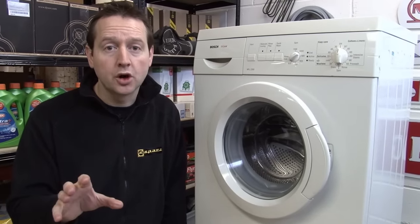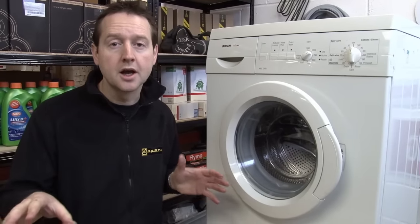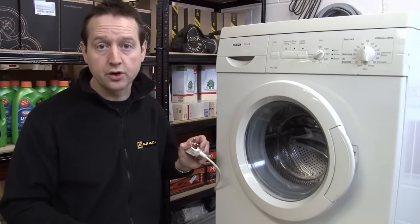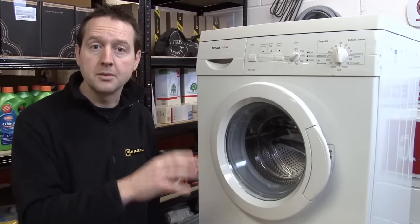Now this is a big job, not for the faint hearted — you're going to need a little bit of space to work in, but it's going to save you a fortune compared with buying a new machine or calling out an engineer. Safety first: make sure you're unplugged from the mains. So let's get on with removing the tub from the machine.